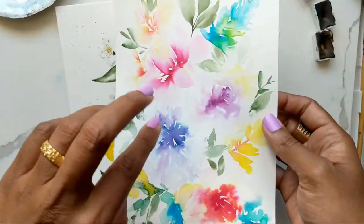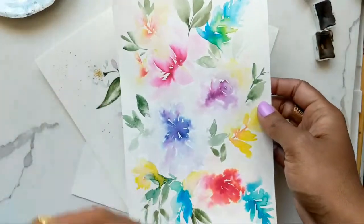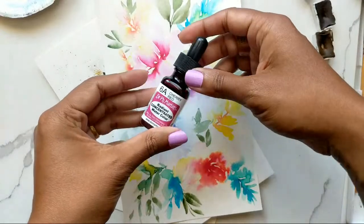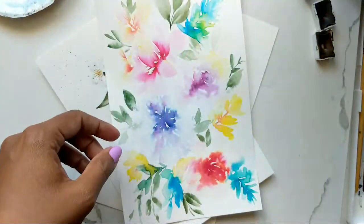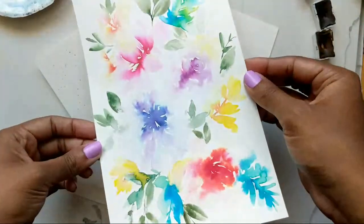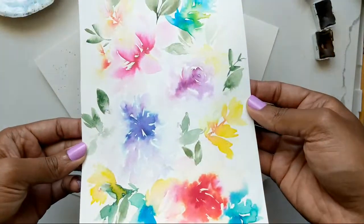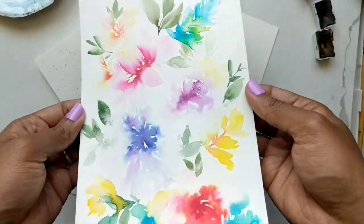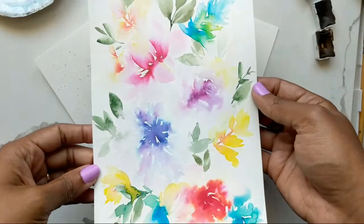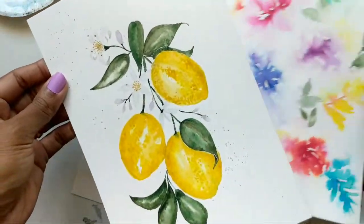This week I spent most of the week — well, a few minutes a day — just kind of experimenting with the Dr. Ph. Martin's radiant concentrated watercolor. I did a couple of these each day and this is what I ended up with. I really like these colors. The only downside, like I mentioned several times, is if you're presenting this to someone it needs to be kept in a spot that's away from the light.